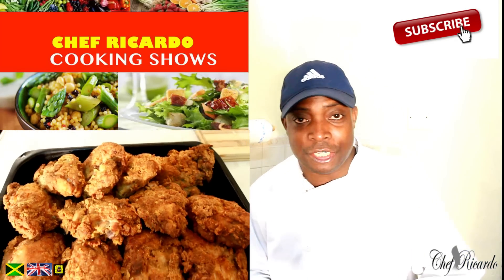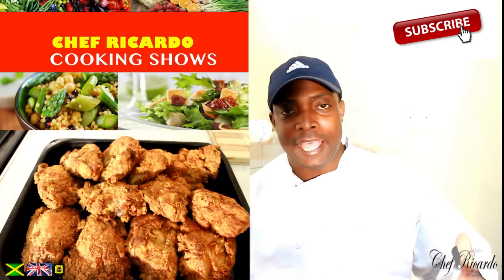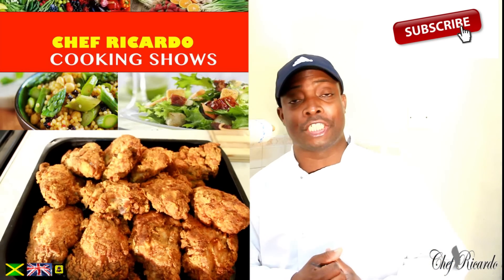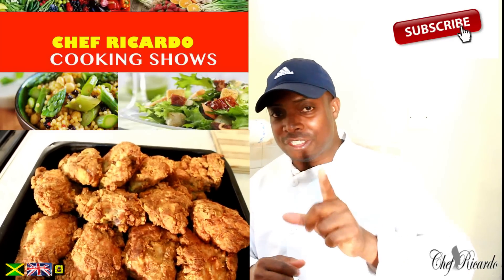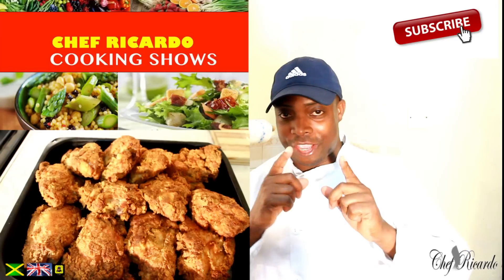Welcome back in the kitchen with Chef Ricotta Cooking Show. It's amazing to be in the kitchen giving you your favorite dish and recipe. Today we're making some fried chicken recipe which I know you guys are going to like this one. Basically this one is about how to season your chicken and fry it after. That's your recipe for today.